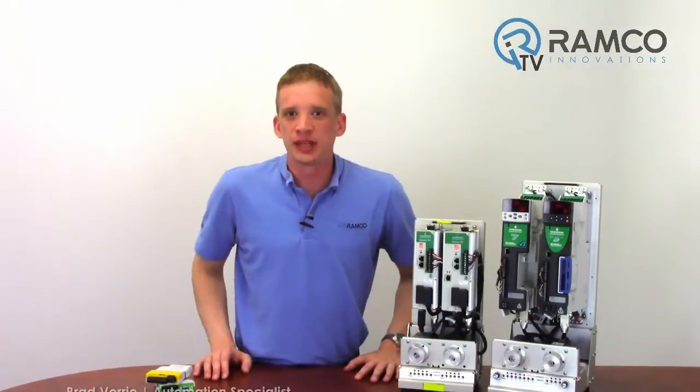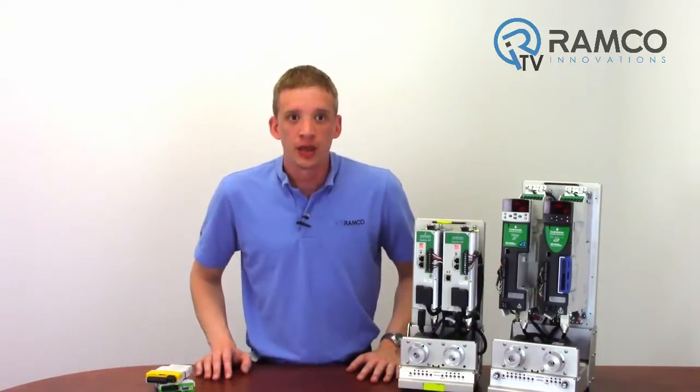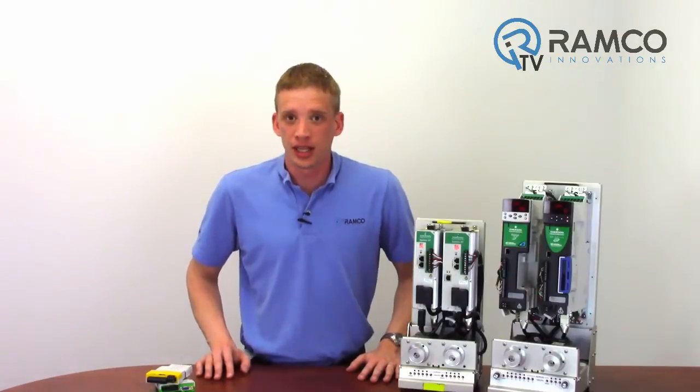Hi, welcome to Ramco TV. My name is Brad Vorey and I'm one of the automation specialists for Ramco. Are you looking for a simple and easy to use motion controller? In this two part series, I will show you a line of servo products from Emerson that will help you simplify your next motion project. Let's take a look.